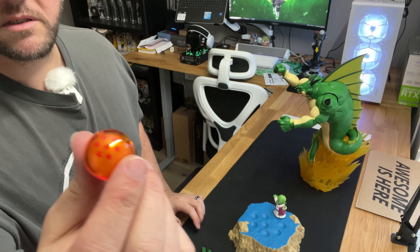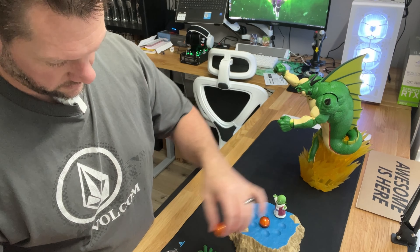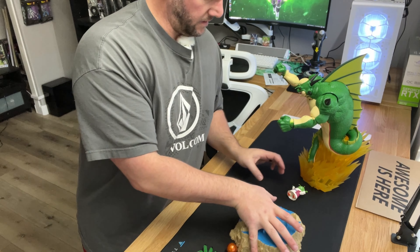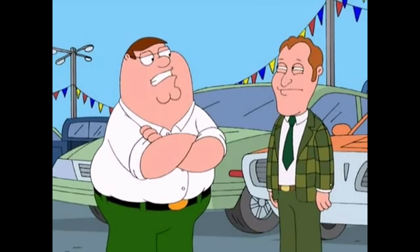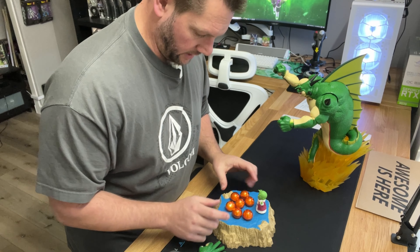Here are the Dragon Balls that are supposed to light up. Let's put the batteries in first. So we've got the batteries in. Once I set them in their holes, they light up a little bit.